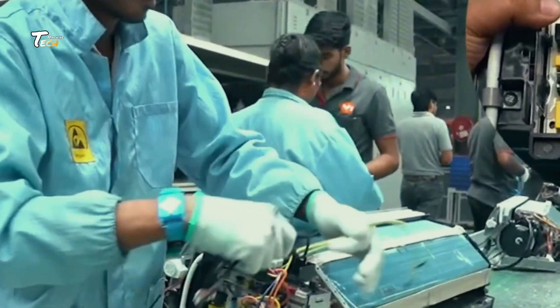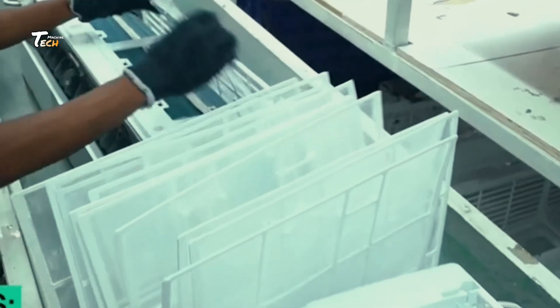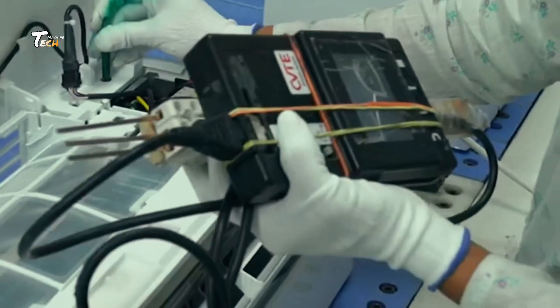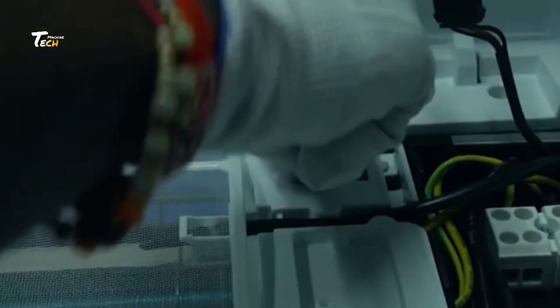Electrical and Control Systems. Now it's time for the brains of the unit, the electronic controls. This includes sensors, circuit boards, and thermostats.